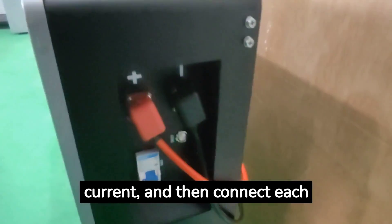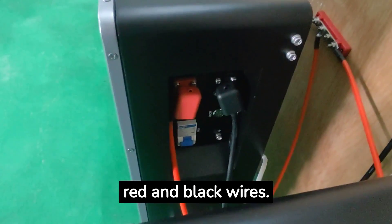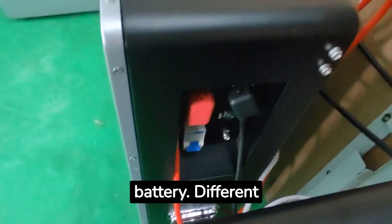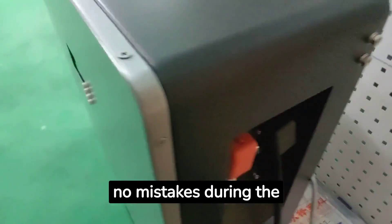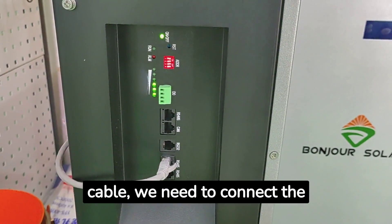We choose a bus bar with high current capacity and then connect each lithium battery in parallel with red and black wires. Generally speaking, we use red to connect the positive terminal of the battery and black to connect the negative terminal. Different colored power cords distinguish the positive and negative poles well, ensuring there will be no mistakes during the connection process and no short circuit will occur.